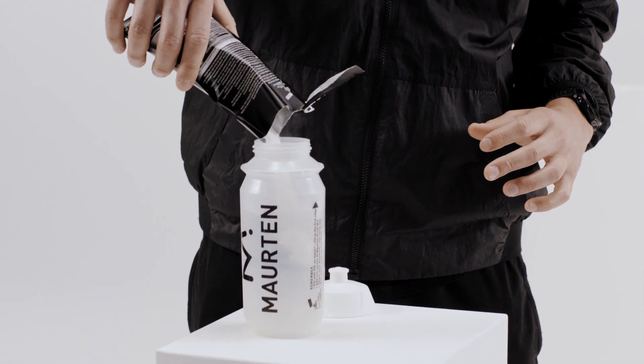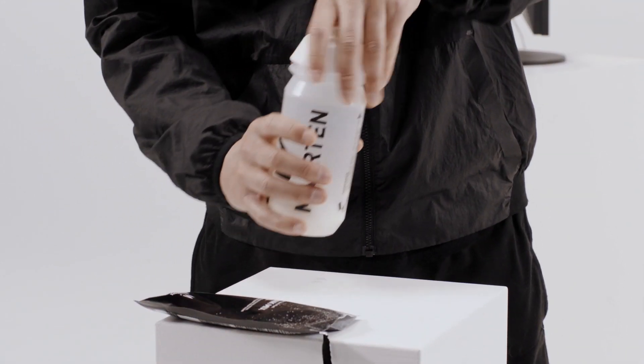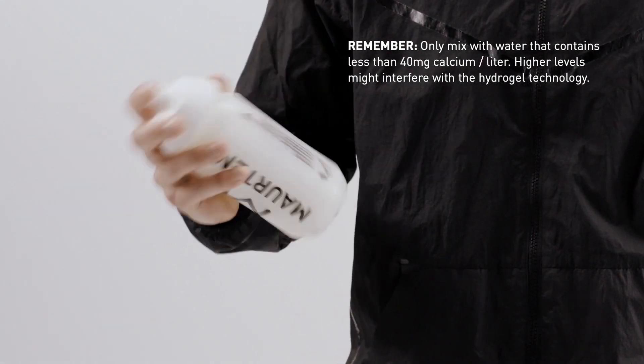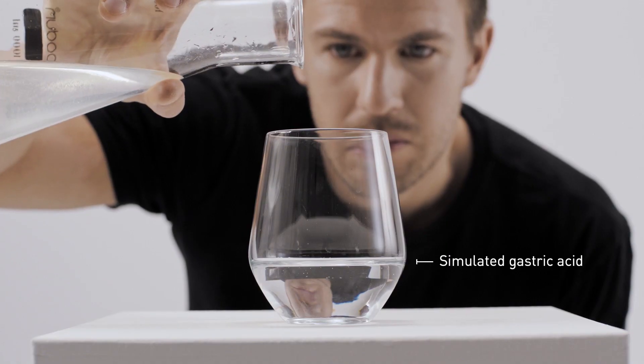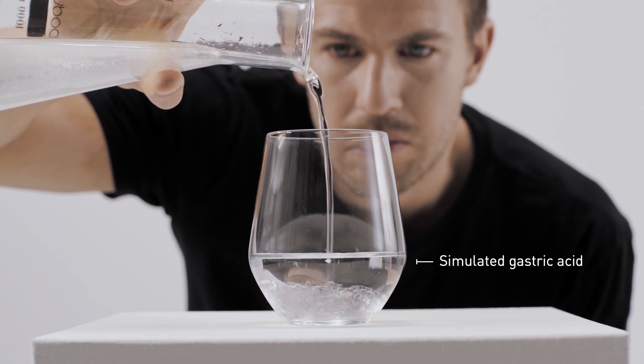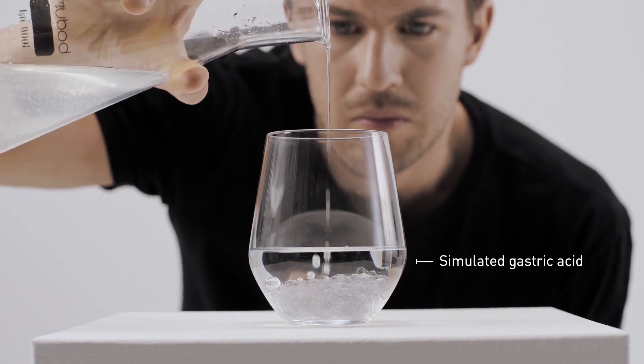They both mix with 500 milliliters of water and contain no added flavor, no colorants, preservatives or acid. The mixes form a pH sensitive liquid that after intake converts to a hydrogel in the acidity of the stomach.